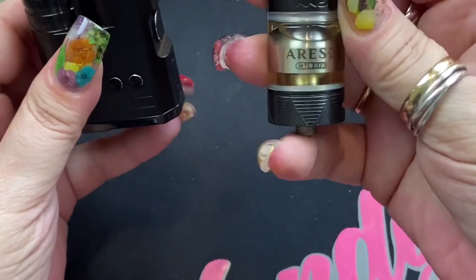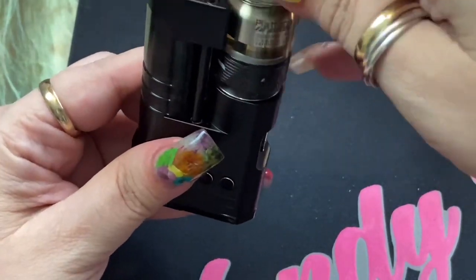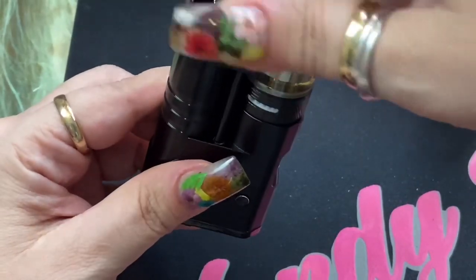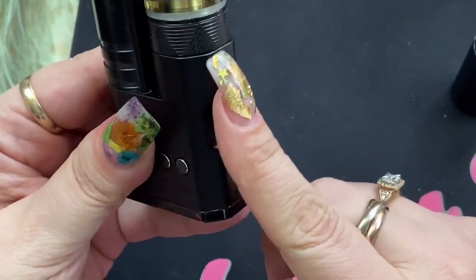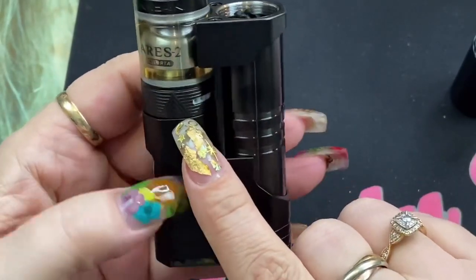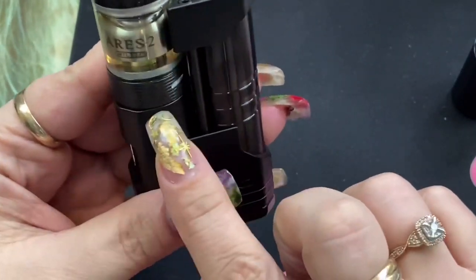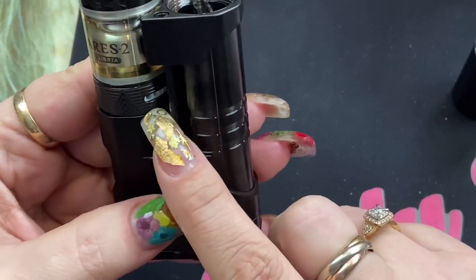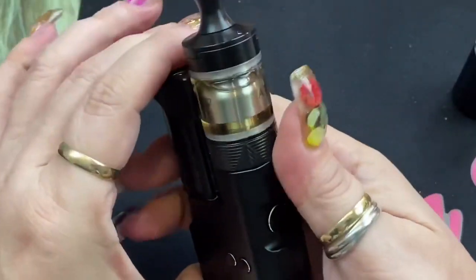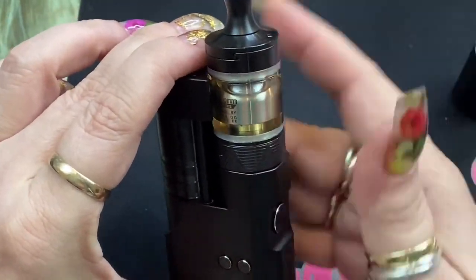I've got my Aries 2 RTA, which is a 24 millimeter atomizer. When you put on a 24 millimeter, it literally sits flush. Now on this, you want to know that you have to be careful where your airflow is, because this right here is fine as it's not being blocked. But when you're using it, you want to make sure you're not blocking any airflow depending on the atomizer you're using.